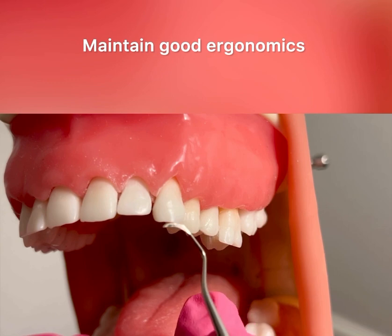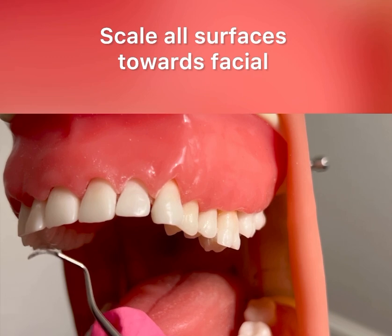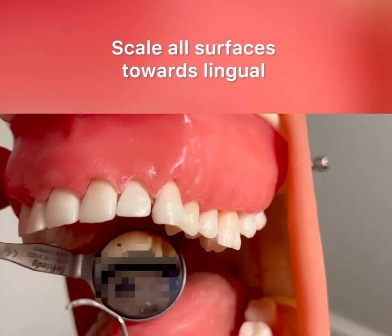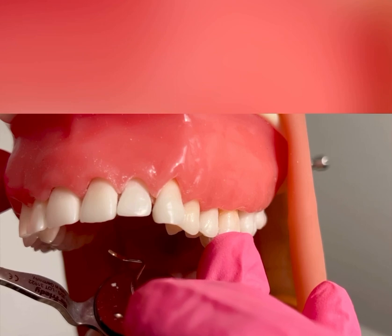You would then continue to scale all surfaces towards facial. After you scale all surfaces towards facial, stay at that same seating position. You would then use your mirror, flip the instrument to the opposite end, and scale all surfaces towards lingual.